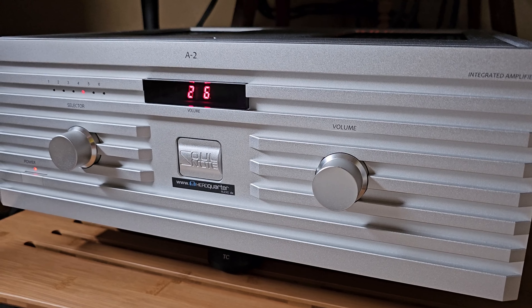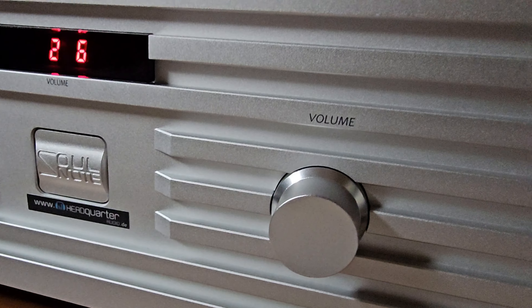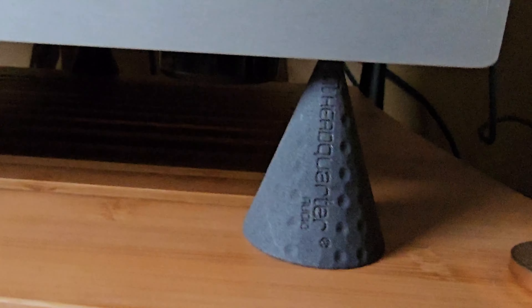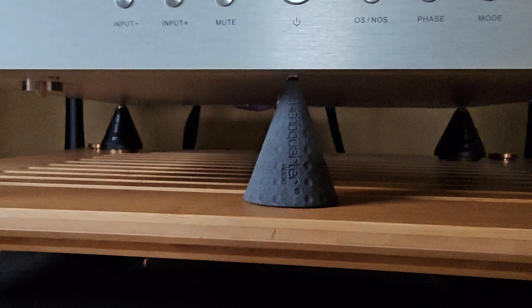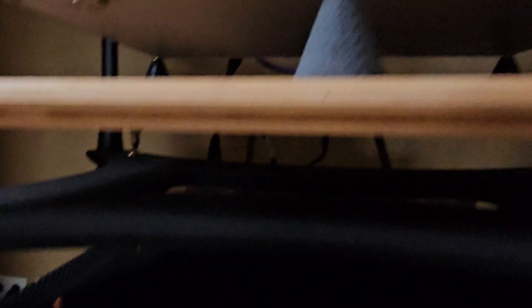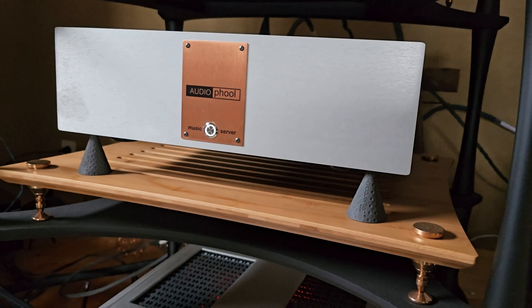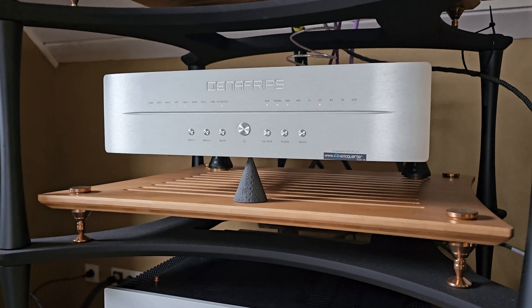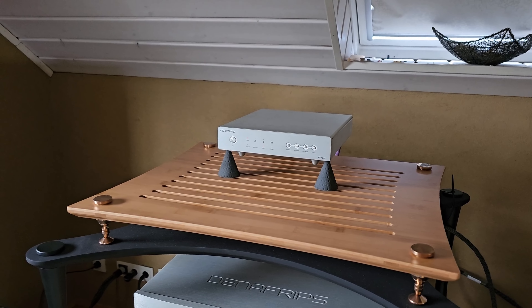This is the Solnode A2 — it's an integrated amp, an outstanding one. And here are my new Headquarter Audio cones — you can see them behind there. With these special cones you will have a new sound experience. That's it for today. I will put the link in the description, and you will find the music for this video there. Many thanks for watching, bye!